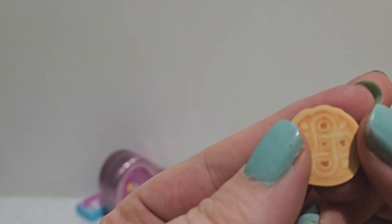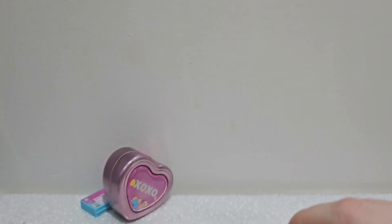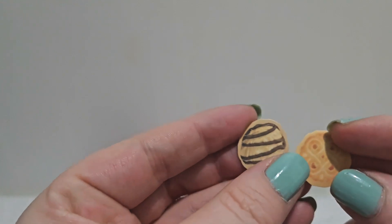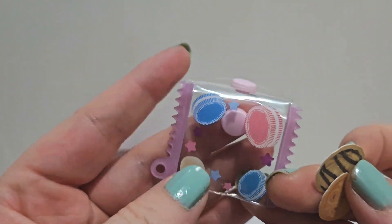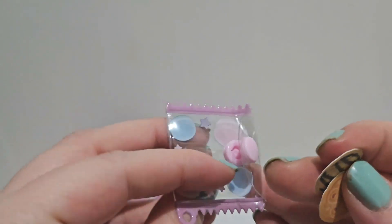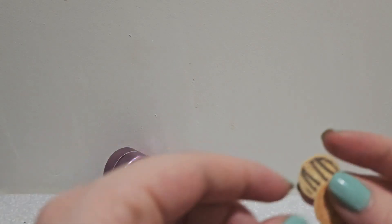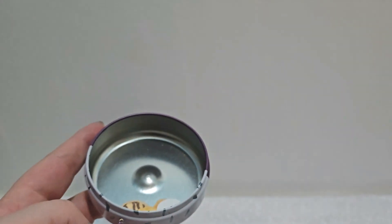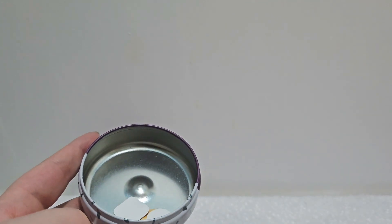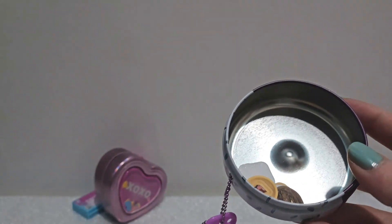They seem to have a mix-and-match feature so you can take the outer ring and mix it with another cookie. The bag itself has Oreos of different colors on it and looks like a cookie wrapper that you can put on there — super cute. You get ten stickers altogether.